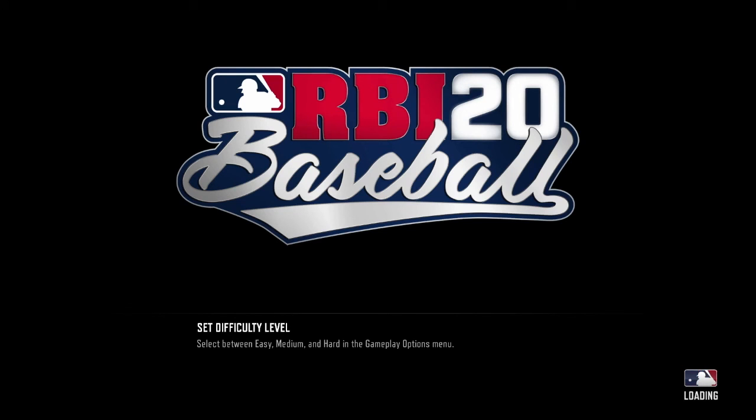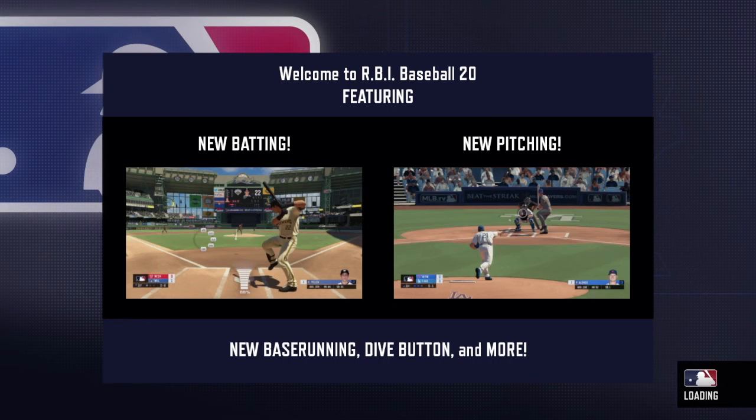A lot of changes have been made to RBI Baseball 20 to make it feel more like a simulation experience, but it still manages to maintain the classic arcade baseball feel that we know and love.